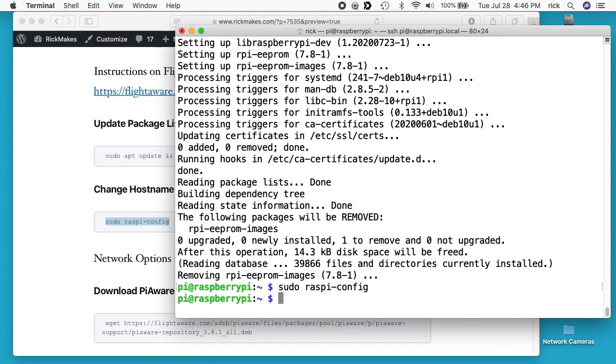I logged into this using pi@raspberrypi.local. If you're using a modern version of Mac, Windows, or Linux, you can do that. Otherwise, you can find the IP address by plugging a monitor in with keyboard and mouse, logging in, and typing ip -a. Now next time I log in after I reboot, I'll log into pi@piaware.local.